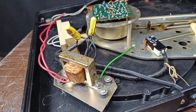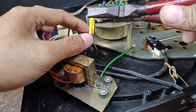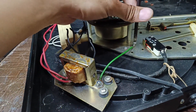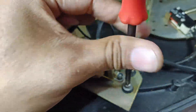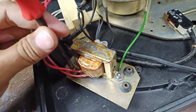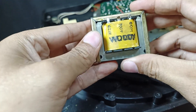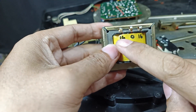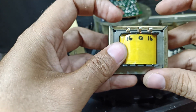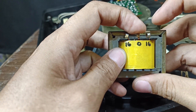Now that we know the output voltage of this transformer, we can replace it with a new transformer: 220 volts primary, 16 volts secondary. This is my new transformer — 220 volts on the primary side. The secondary side is 0-16-0-16. I will not use the full 32 volts; I will use 0 to 16.